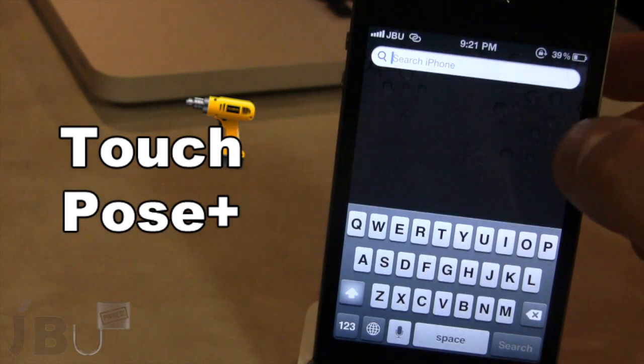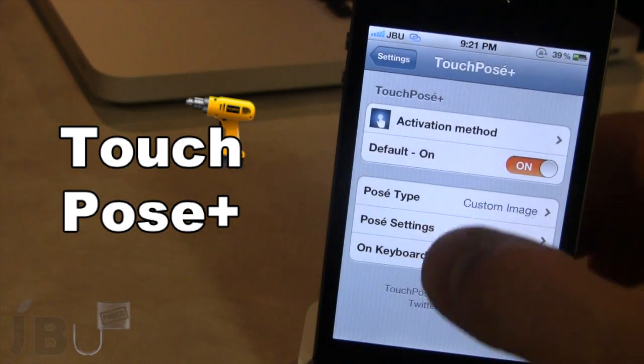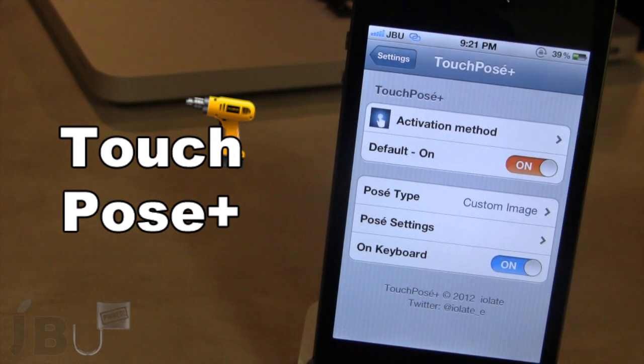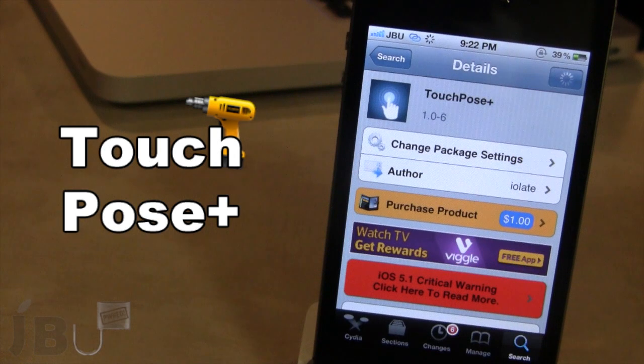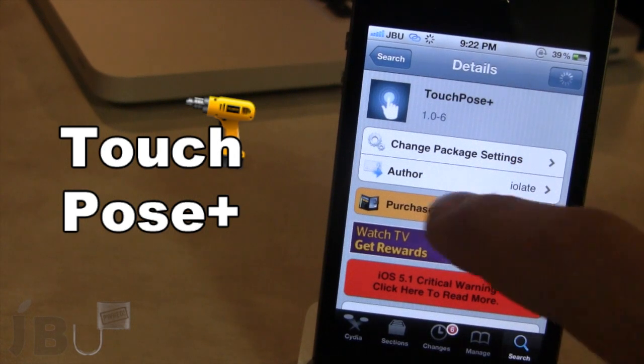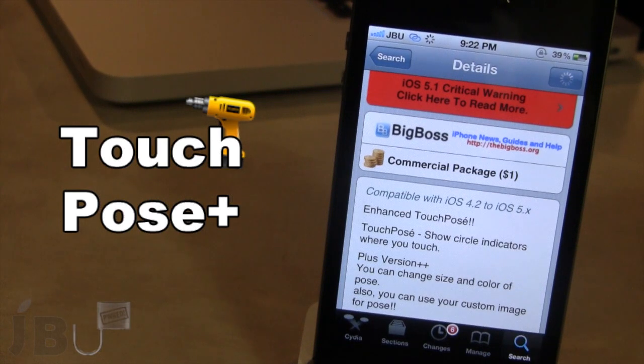So guys, this is TouchPosay Plus and it does come with some additional features such as the bigger picker, the color change, or the custom image. You can pick this tweak up in Cydia via the BigBoss repo and it will cost you a dollar. This is an enhanced TouchPosay, and with the plus version you have the ability to change the size and color of the posay and add your own custom image.